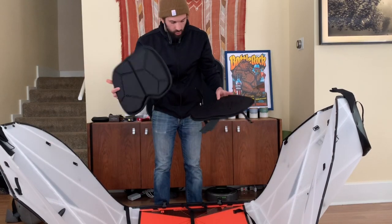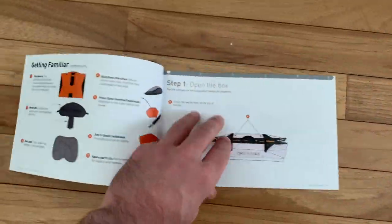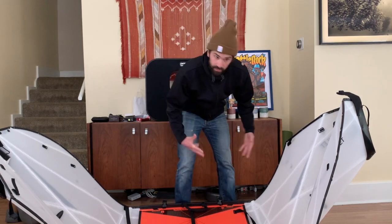You keep all of your seat, back, and bulkheads within the kayak. You can go through the instructions for how to assemble and disassemble, but it's actually pretty straightforward after you do it once or twice.